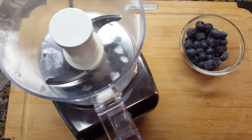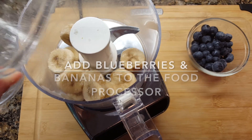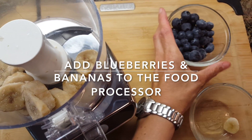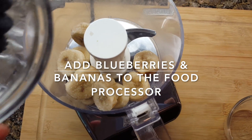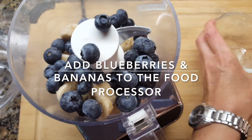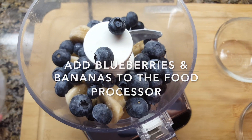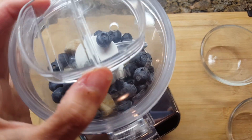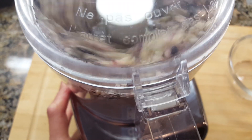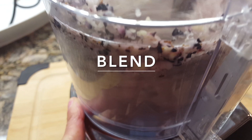You are going to put the banana and the blueberries into your food processor. If you don't have a food processor you can use a blender and it will work just fine. If you find that your blender isn't powerful enough, all you need to do is add a little bit of milk — whether it's a nut milk or regular milk, it's up to you. About one tablespoon should do it to help it mix, but if you put too much it's going to be a little bit liquidy, so just be careful with that.